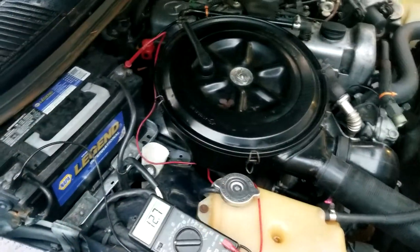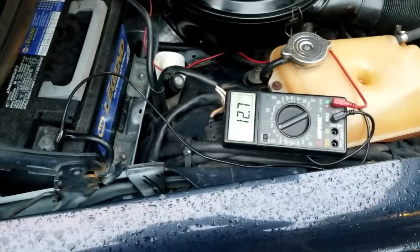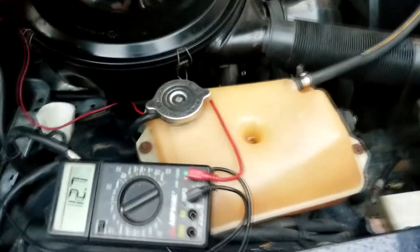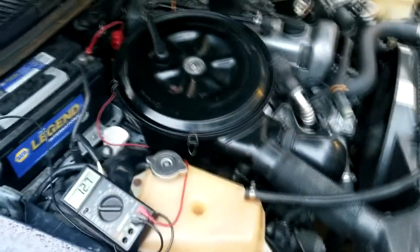I've charged the battery overnight. As you can see, it's nice and charged. I'm going to start it up and hopefully we'll get a higher voltage, indicating that the alternator is working properly. Let's start it up.